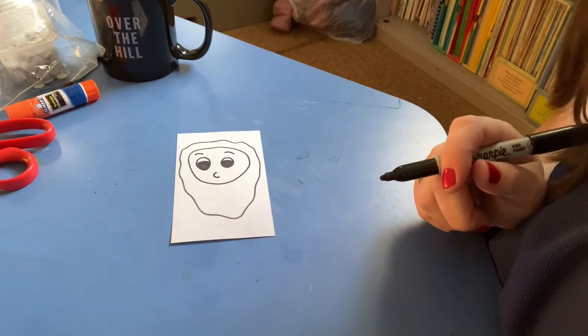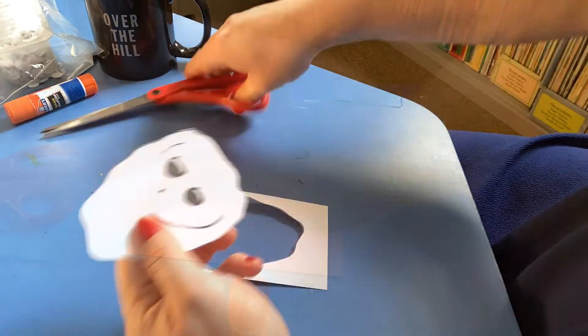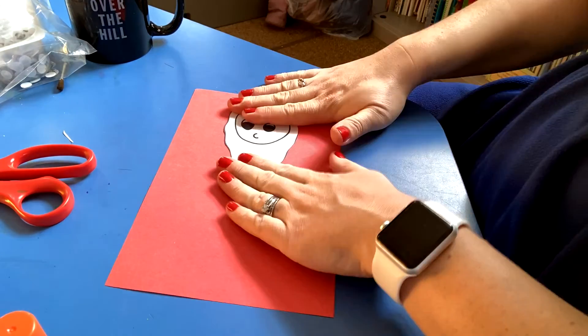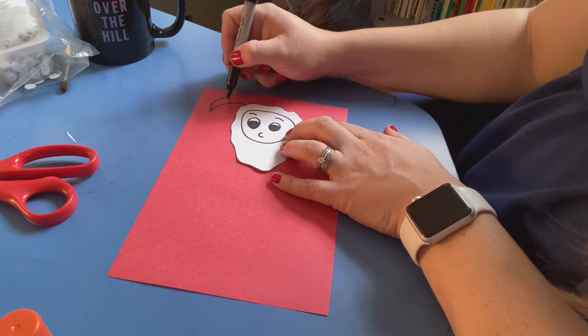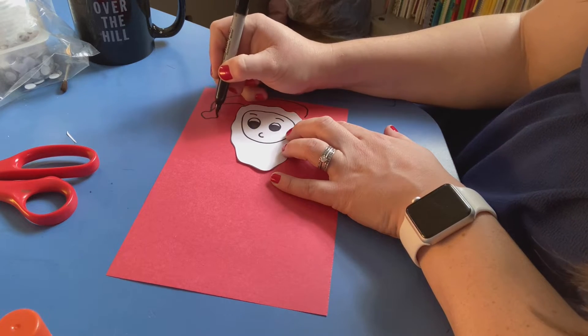The next step is to cut this out. We're going to trace around the back with our glue stick and paste it down to a piece of red paper. Going back to using our marker, we're going to add the rest of our Santa. Let's start off with the hat — we're going to draw these curved, almost crescent lines over to the side, and I'm going to add a ball at the end.